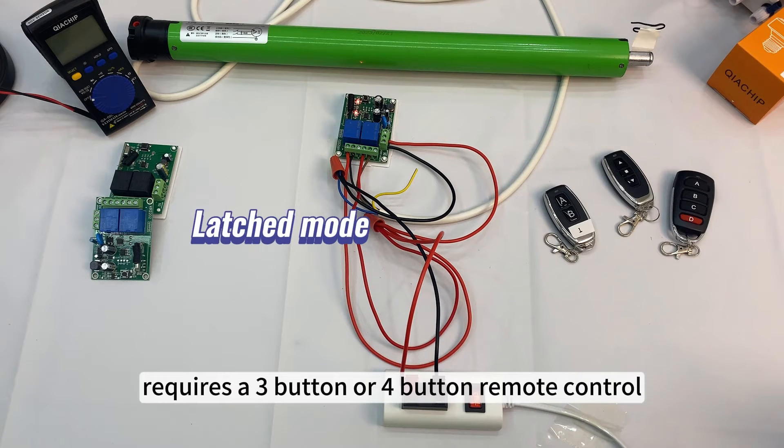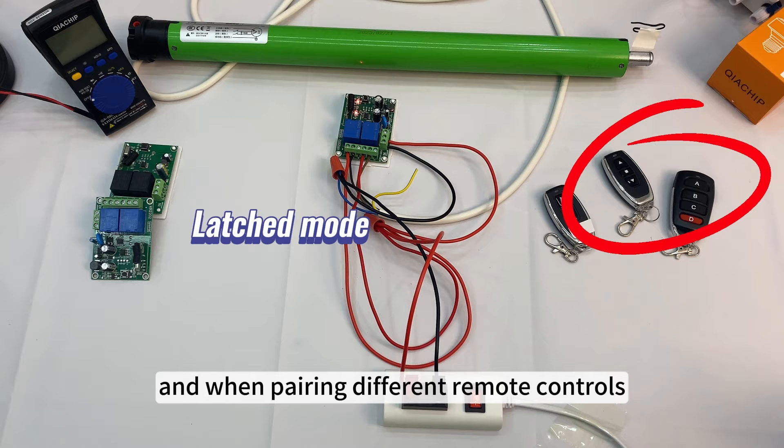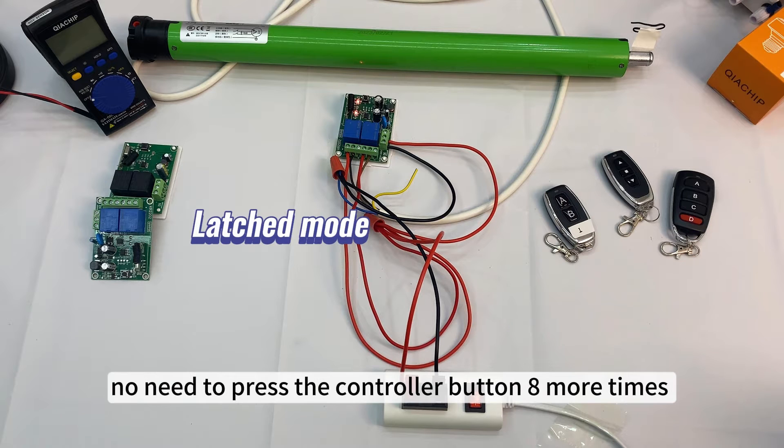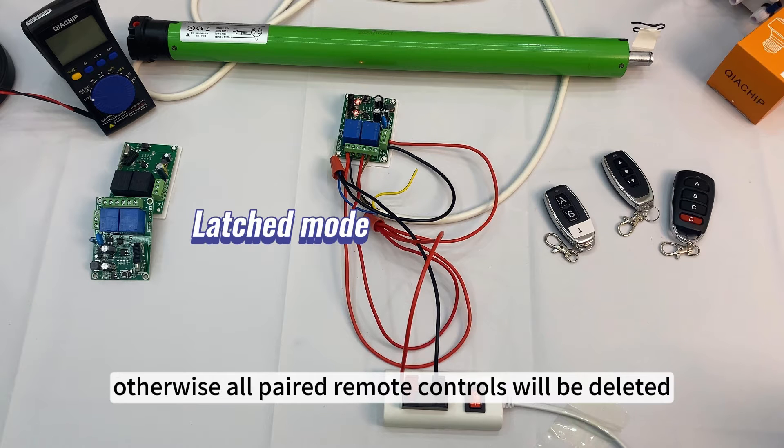Latched mode requires a 3-button or 4-button remote control. When pairing different remote controls, there is no need to press the controller button 8 more times to reset the controller — otherwise, all paired remote controls will be deleted.